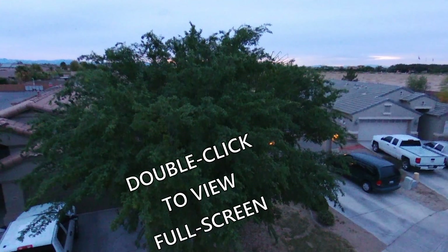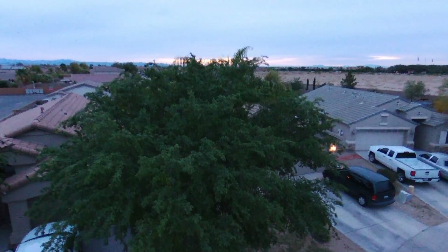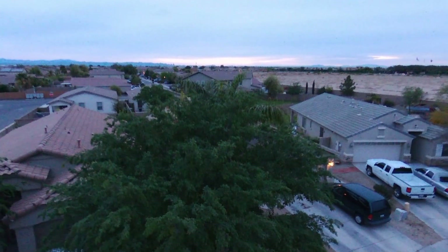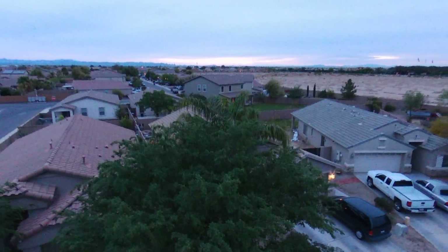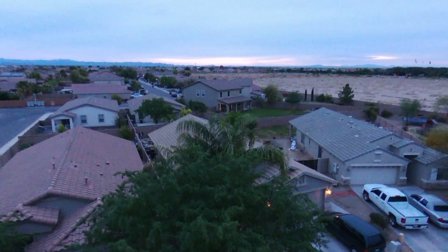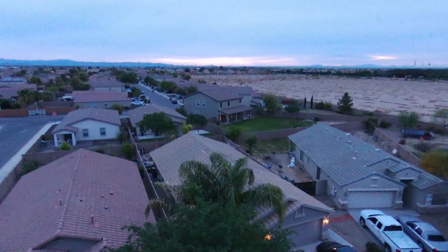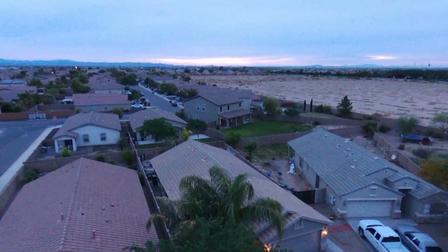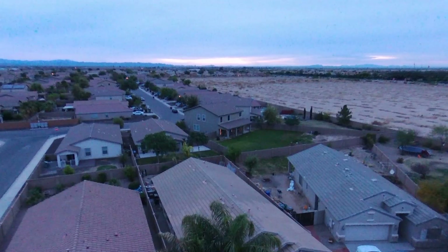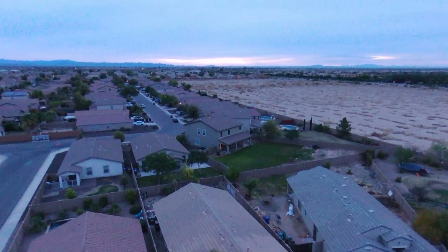Hello, this is Mr. Kent of MrKent.com. The date is April 1st, 2018, and as I'm making this video it's Easter. I wanted to get up and get a video of the sun coming up — kind of a sunrise service for Easter. But as you can see from the video, Arizona had an overcast sky, so I didn't really get the video I wanted.